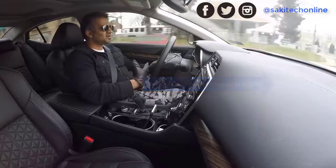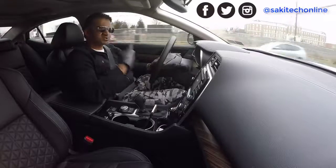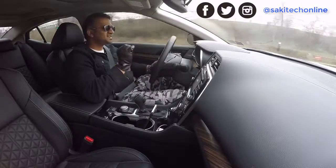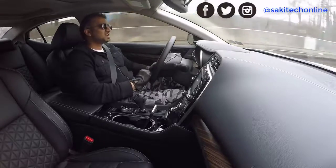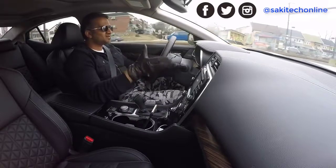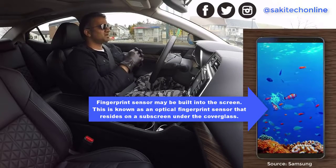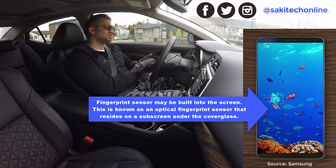Samsung is an innovator. If you look at their record, they come up with things like the S-Pen, the iris scanner which scans your eyeballs and unlocks the phone, and IP68-grade water resistance — you can dive into the ocean and still operate it. So based on that history of innovation, I'm going to assume that Samsung is going to have a built-in fingerprint sensor on the front of the display.